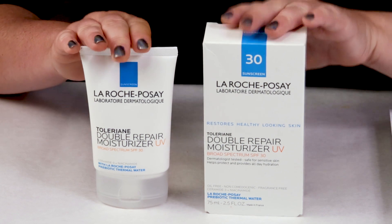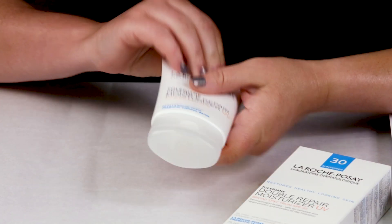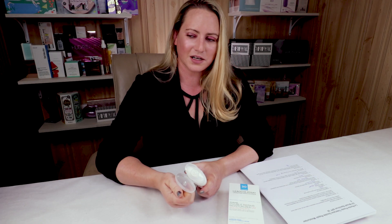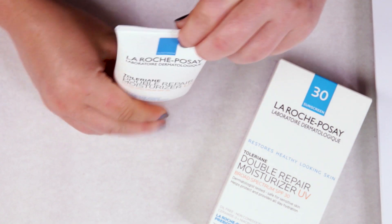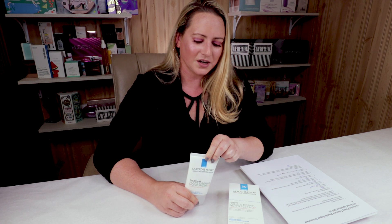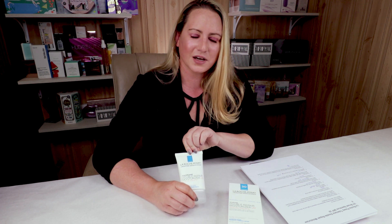My first criteria is packaging, and this is the full size. They've done a nice job with an opaque squeeze tube, which protects the antioxidants included from exposure to light and air, which is always a good thing. I personally prefer squeeze tubes on most things, so I gave them a thumb up for that criteria.